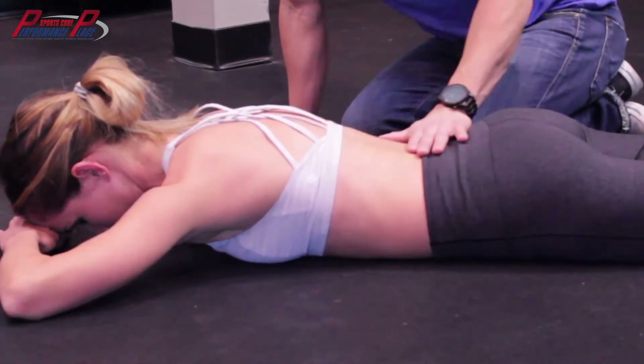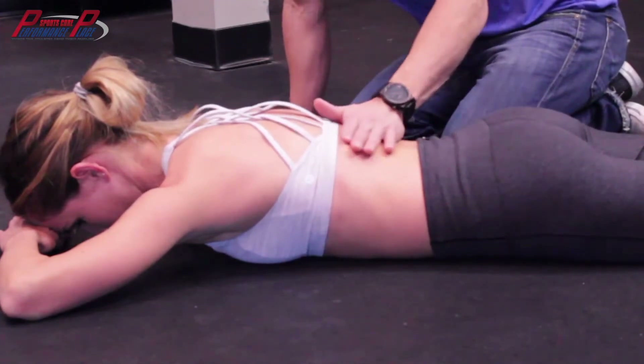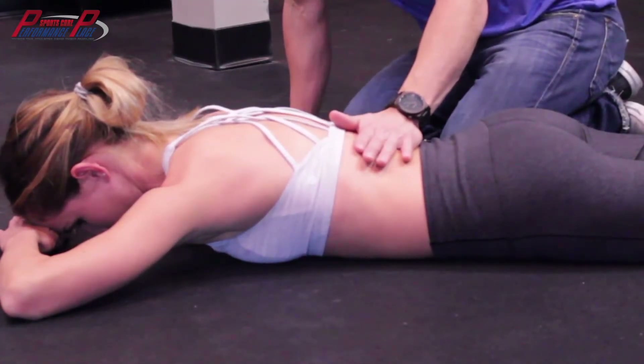Right here, you can actually tell — I don't know if people can see it on camera — but the tension of your spinal muscles right here really decreased a lot.